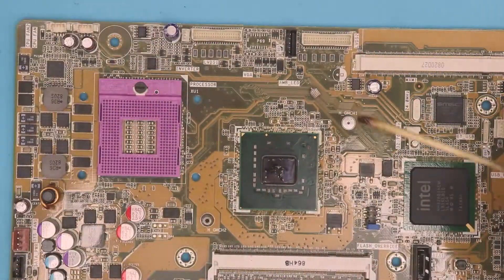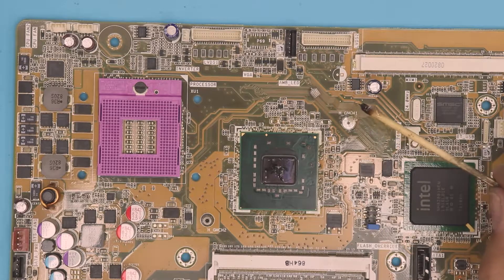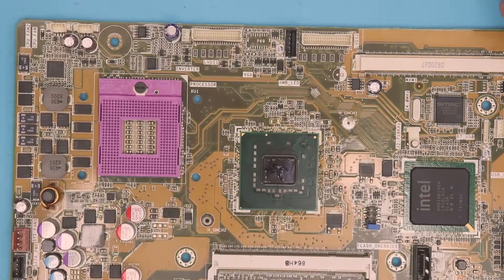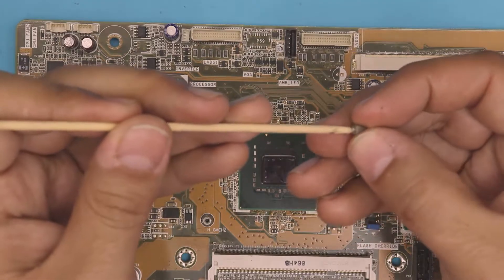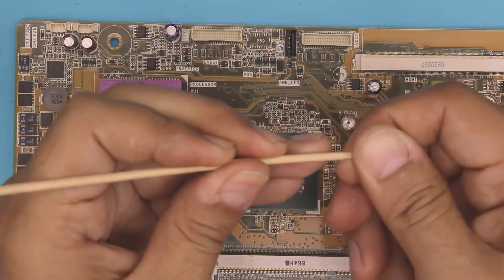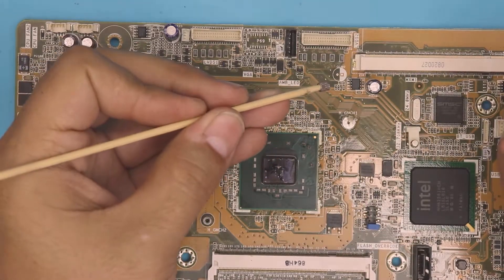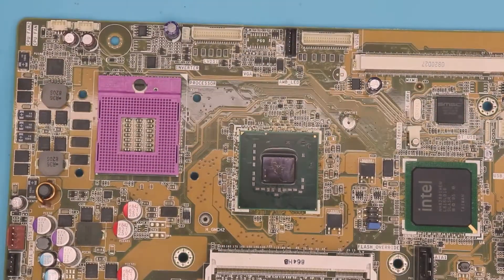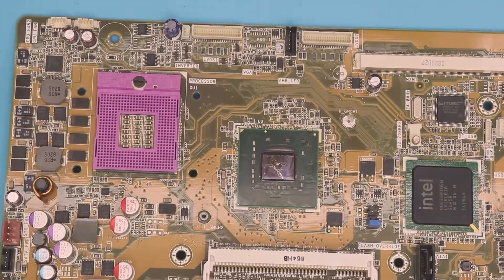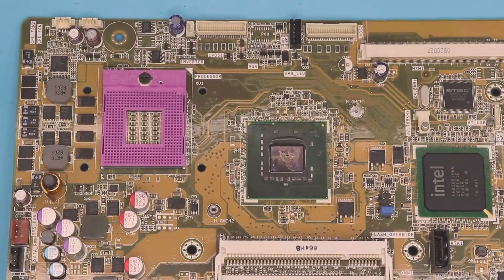Now we're gonna do the same thing on the other one. We're gonna apply a little bit of flux paste right there — doesn't matter how much, you can put a lot or a little bit, up to you. Grab your riser and place it on the wood pick. Let me see if I can do this at an angle so you guys can see it.